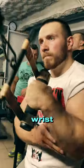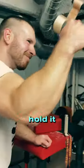The more you try to cup your wrist, the harder it gets. If you don't hold it, it will escape your grip.